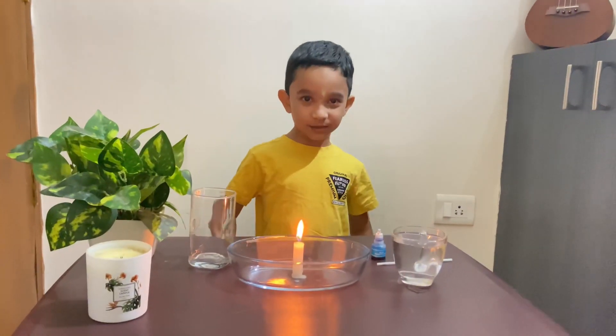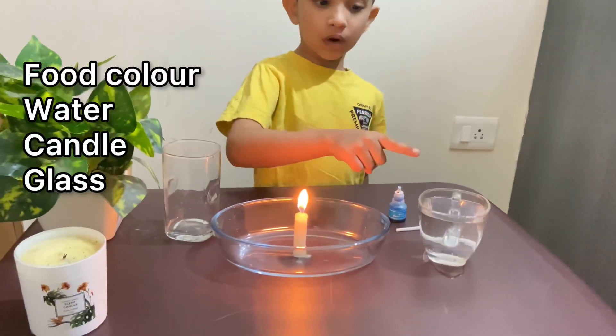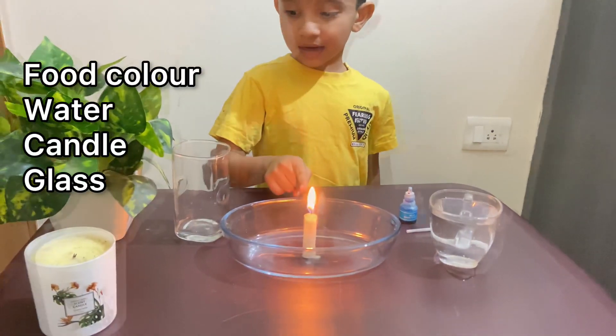For today's experiment, we need food colour, water, and a candy glass.